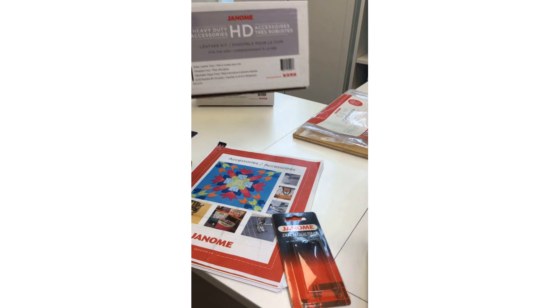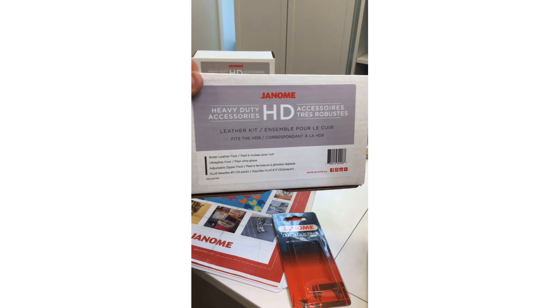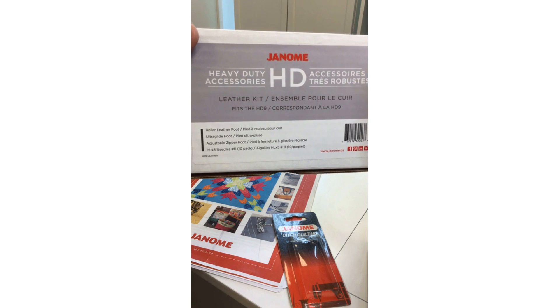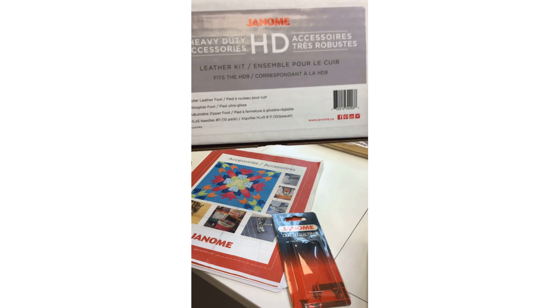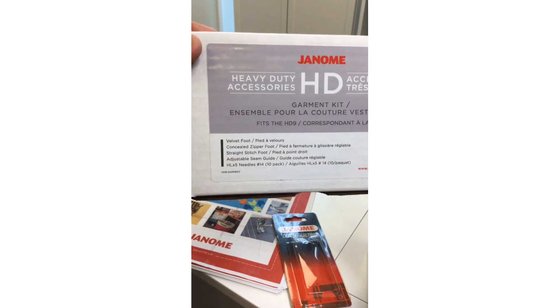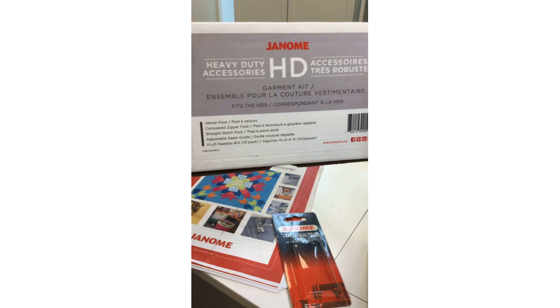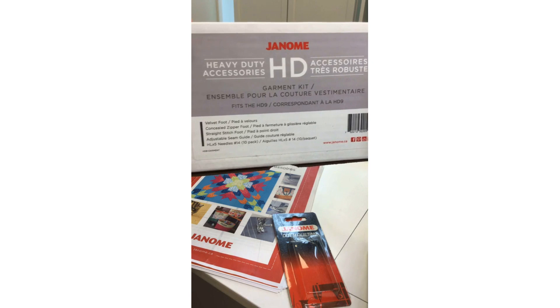There are some fabulous kits available for your HD9. The leather kit includes HL×5 needles, a roller foot, and an ultra glide foot. There's also a garment kit with a velvet foot and concealed zipper foot with more needles and an adjustable seam guide. There's also a piecing kit and a ruler quilting kit.